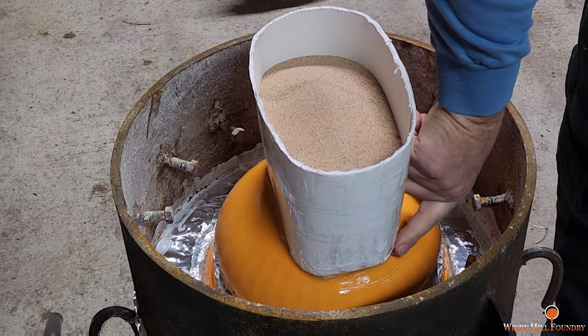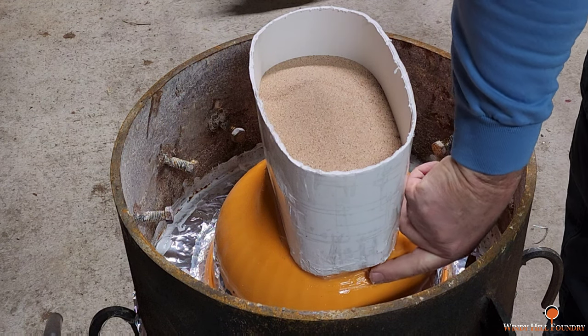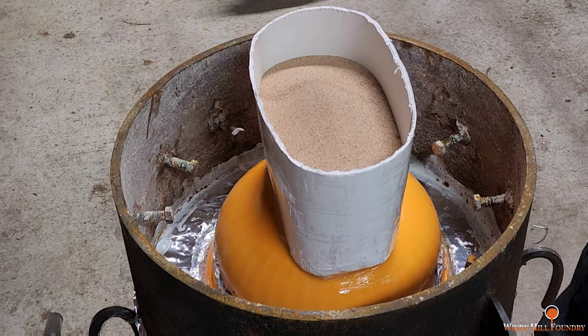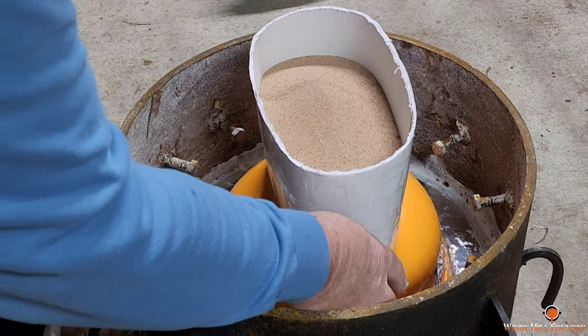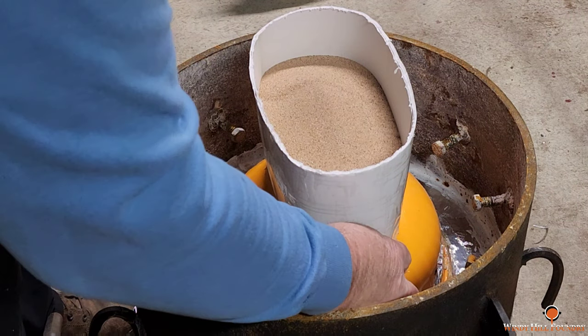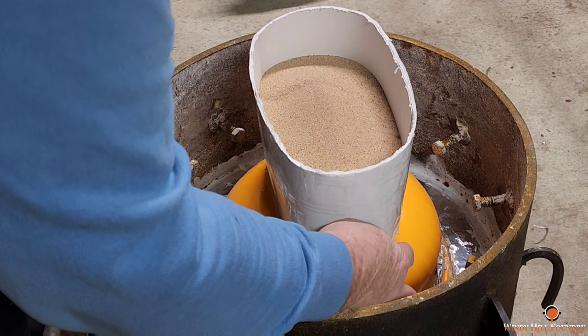I've got two anvils — one that my friend Sean Thompson gave me, it's broken at the waist — and then I've got my great-great-granddaddy's old anvil. He had a blacksmith shop, and it sat right here in the back at the turn of the century.